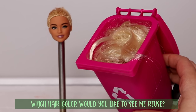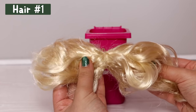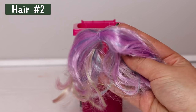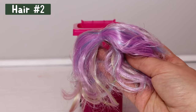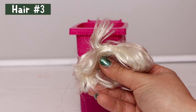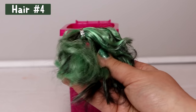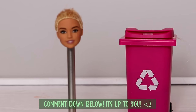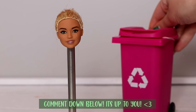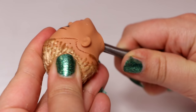My hair stash is getting pretty full, so I need your help. Tell me in the comments which hair color you'd like to see me reuse. Hair number one is plain blonde from my giant Barbie makeover. Hair number two is purple, blue, and blonde — kind of like a pastel rainbow — from my aquamarine makeover. Hair number three is silvery blonde from my older Skipper makeover. Hair number four is green and black from my amethyst makeover. And hair number five is brown from my garnet makeover. Comment down below which number you'd like to see me reuse, and if you have any ideas of what doll I should use, feel free to comment that too. Next, I'm scraping the rest of the old hair out of the head.